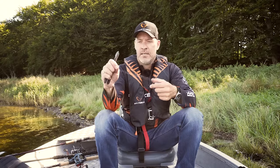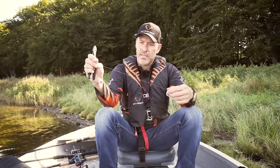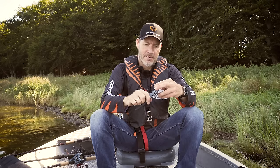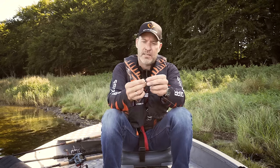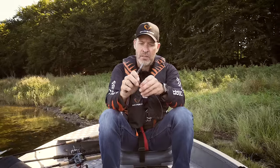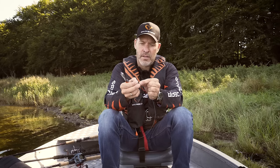First I take a piece of wire — in this case about 40 centimeters — and I cut that right off. Then I take a matching crimp; in this case it's the size XL, that is 1.6 millimeter on the inside diameter, and I put the first crimp on like so.